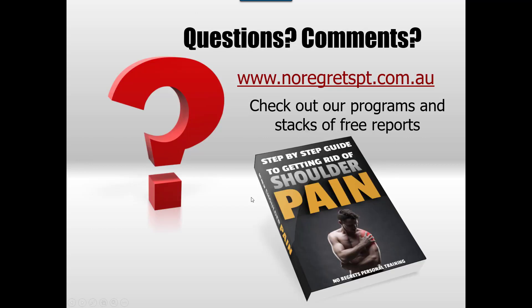If you have more questions or want to know more about how to address shoulder pain, I definitely recommend getting our report that goes through step by step how to assess yourself and then go through a process of correcting the dysfunction specific to you. Go to our website to get a copy or check the link in the description below. I hope you've enjoyed the video and we'll see you on the next one.